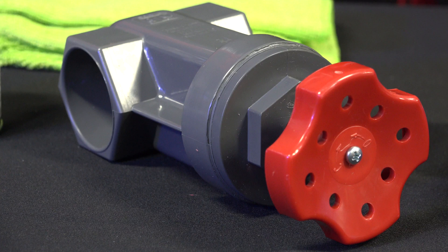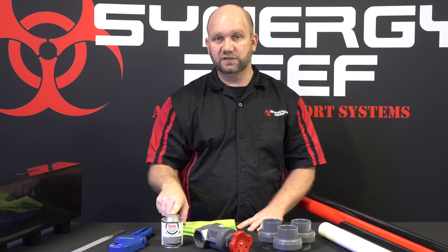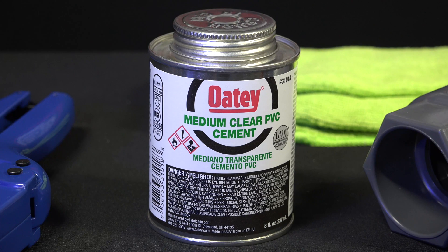You're going to need an inch and a half gate valve. We recommend a gate valve over a ball valve because the adjustability is a lot better with a gate valve. You're also going to need some PVC glue — we recommend standard medium grade PVC glue.